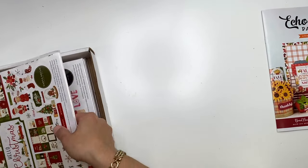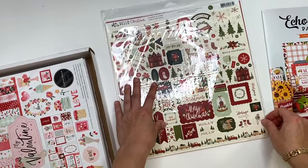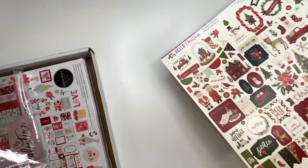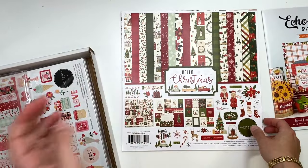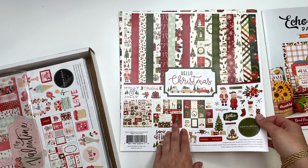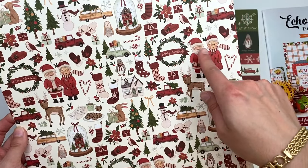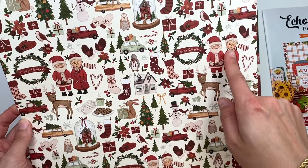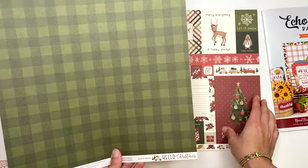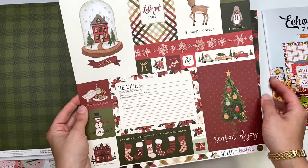Next up I have Hello Christmas. I'm pretty sure I don't have this one. I just tried to put the other one back and ripped the packaging - not fun. This is Hello Christmas by Carta Bella, but it was in the Echo Park warehouse sale because that's their sister store. It's got some vintage vibes with little Santa and Mrs. Claus. I love the back side too - a green plaid.